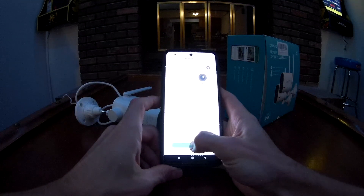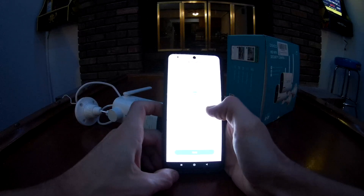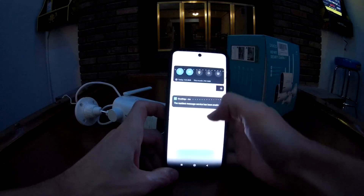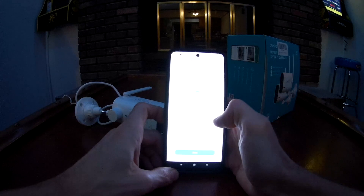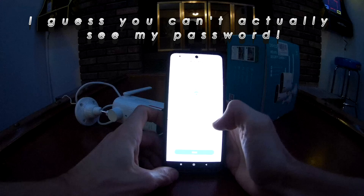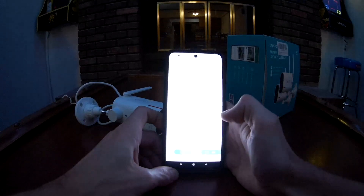Click next now that we've reset it. You need to use a 2.4 gigahertz Wi-Fi network — you cannot be connected to 5 gigahertz. Go to your phone's Wi-Fi settings and make sure you're on 2.4 gigahertz, or this is not going to work. I just realized you can see my password here — I'll reset that after the video or blank it out.